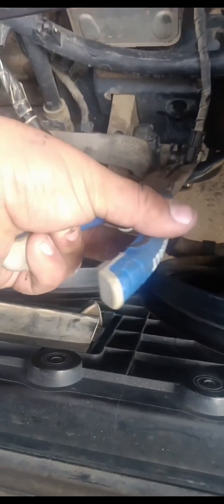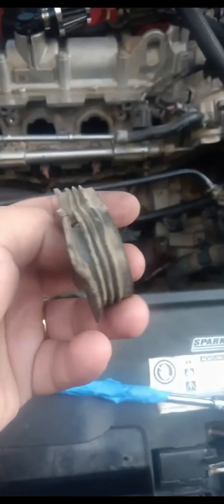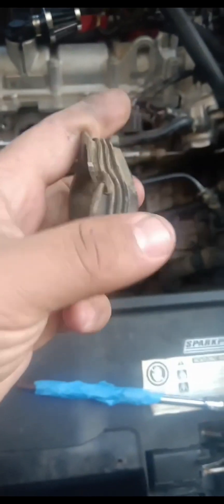I pinched it and pulled on it, and it came out. I took this cover off because it was bent, so I had to remove it completely. It ended up being a T25.